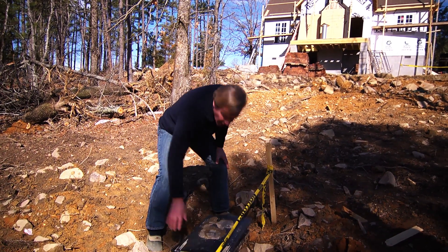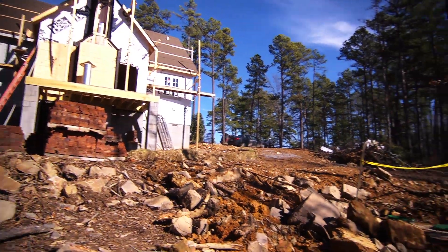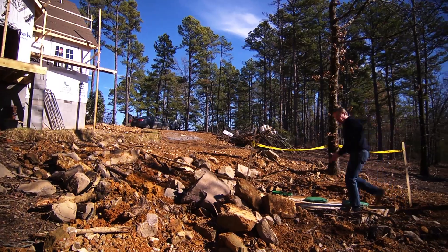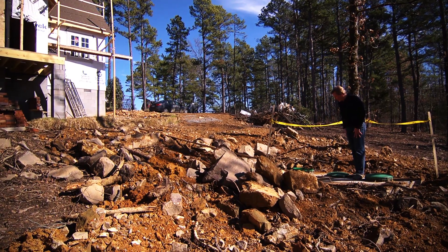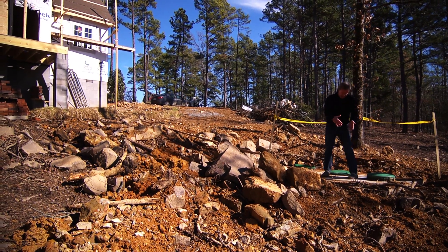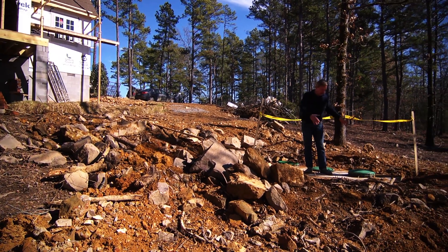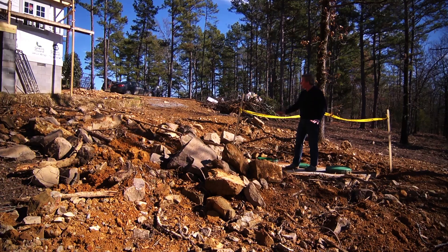Now let's step up here and talk about the septic tank for just a moment. You come up here and you see this big concrete vault — this is actually the septic tank. This thing is concrete: the walls are three inches thick, and the top here that I'm standing on is five inches thick concrete.